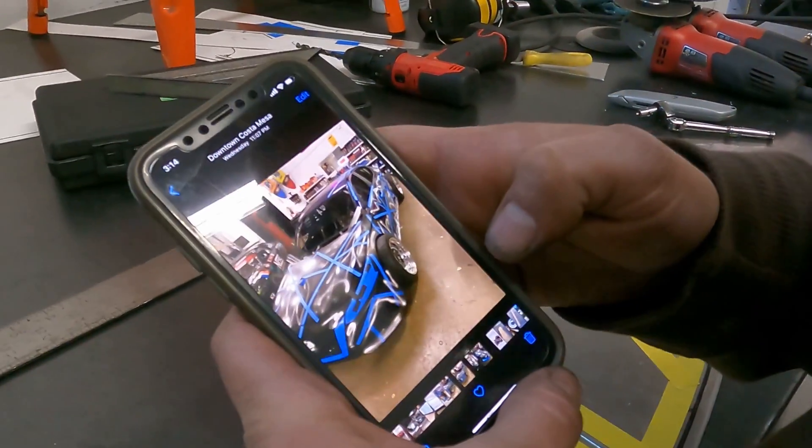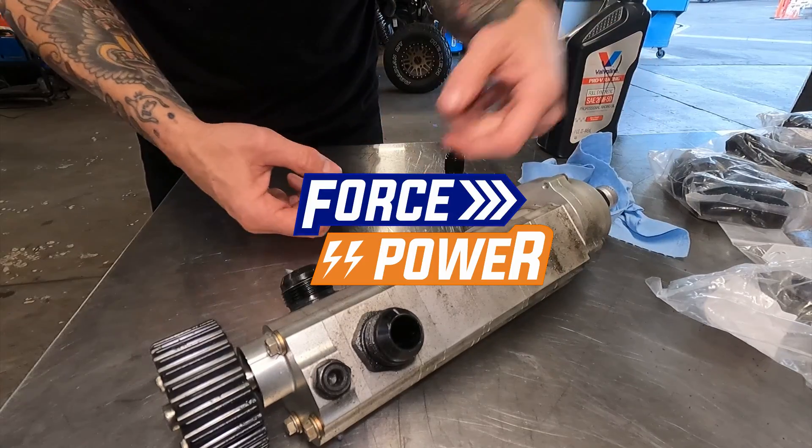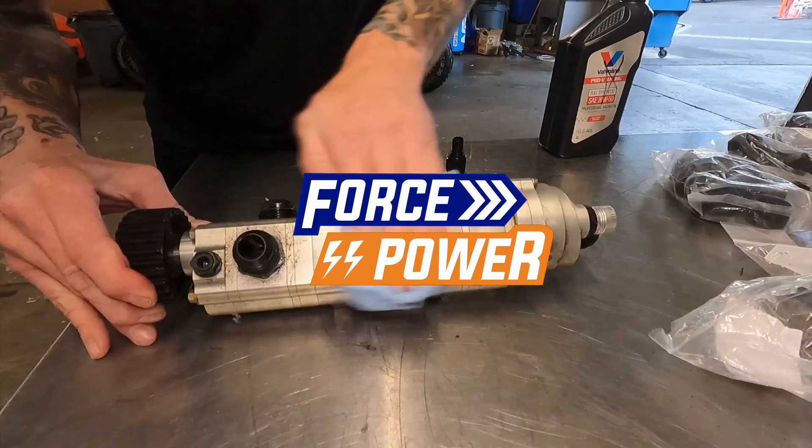Eddie Van Halen car — that's the new scheme. I like it. This is the turbo drain, so it actually sucks from the turbos down into the pump.